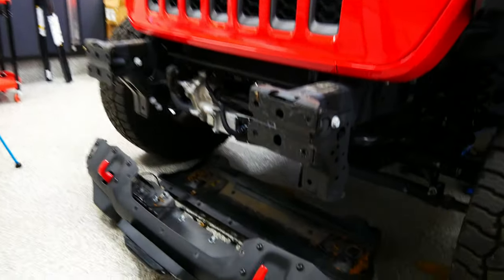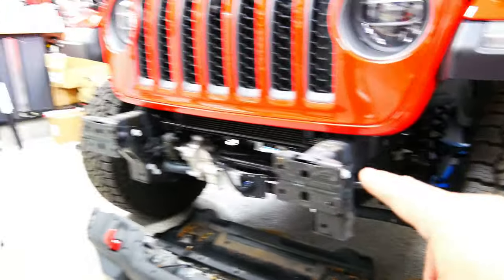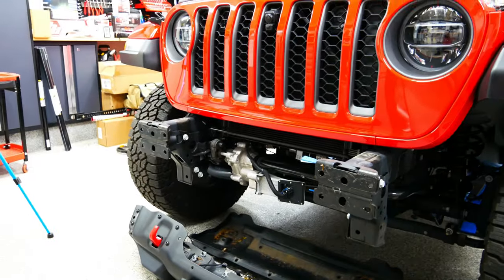Alrighty, bumper is off. It's pretty easy. Now let's get the winch bracket on so we can put the winch on.